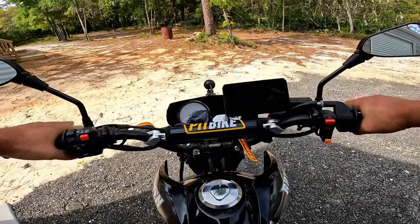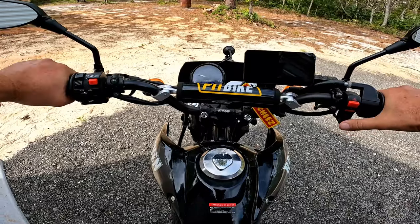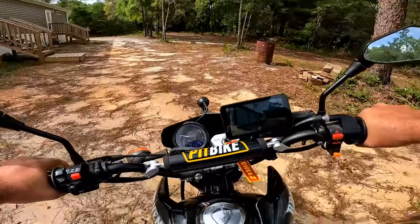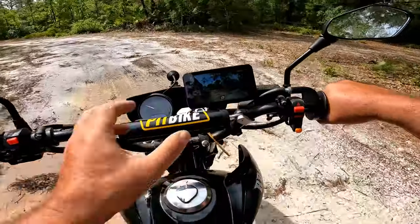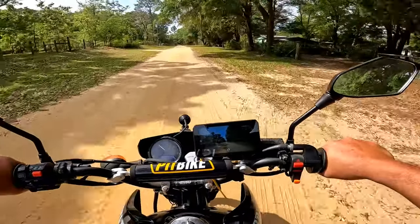I gotta put up some ceiling fans for my parents and they need a few things from Harbor Freight. We'll do Harbor Freight and then head to my parents. I'm actually hooking a camera system up in my Ranger that's similar to this but with a bigger screen - it has a base so you can put it on a dashboard.